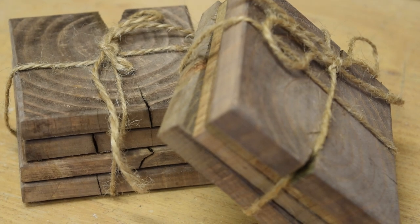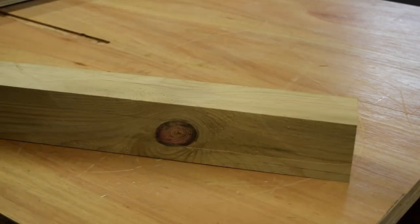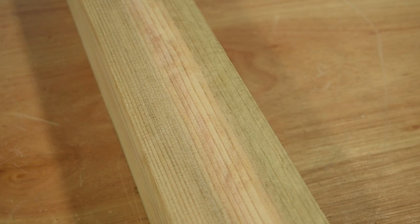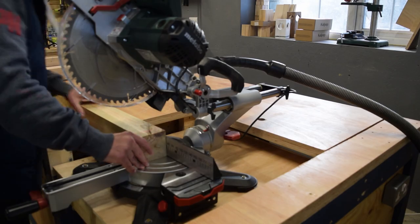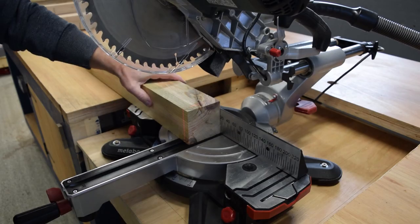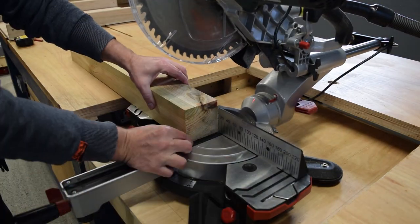We're going to look at a really simple technique today to make some scrap wood coasters that you can gift or sell at craft fairs and markets. We start off with some simple fence posts, these are 8 to 9 centimeters or 3 to 4 inches. The first thing we need to do is start cutting them to the right thickness, setting them up on the chop saw or miter saw. Pick a size that looks right to you - it doesn't need to be perfect or exactly consistent every time.